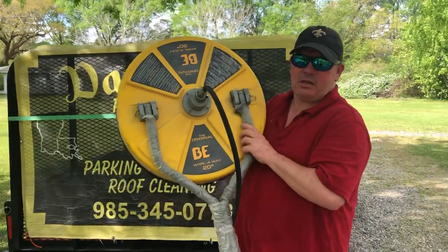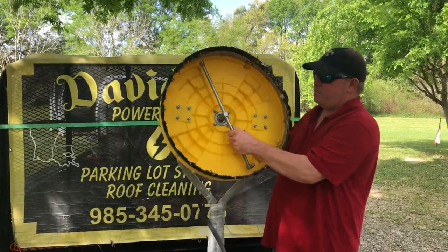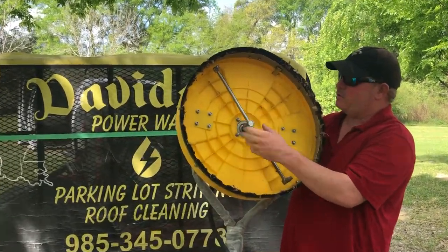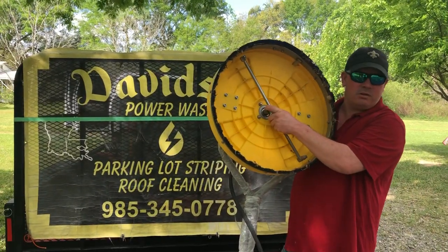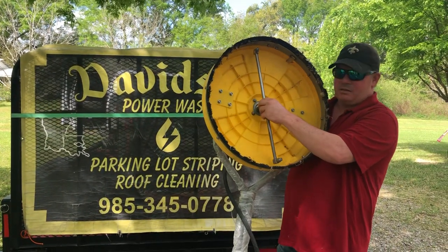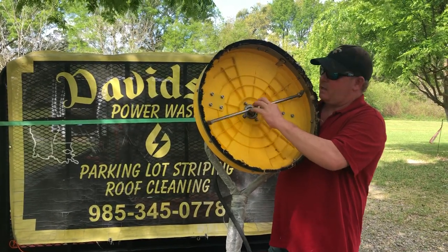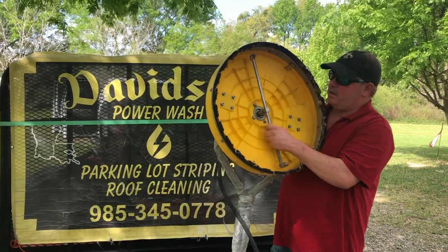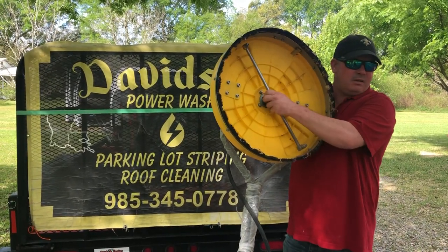We clean this thing up every time we go to use it — rinse it off with a water hose, grease the Alamite about every 12 to 15 hours, and rinse off the bottom very well. I see a lot of guys do their surface cleaning and then just throw it in the back of the truck. Instead, rinse off all that sand and dirt, get the silica out of it, and take care of it.